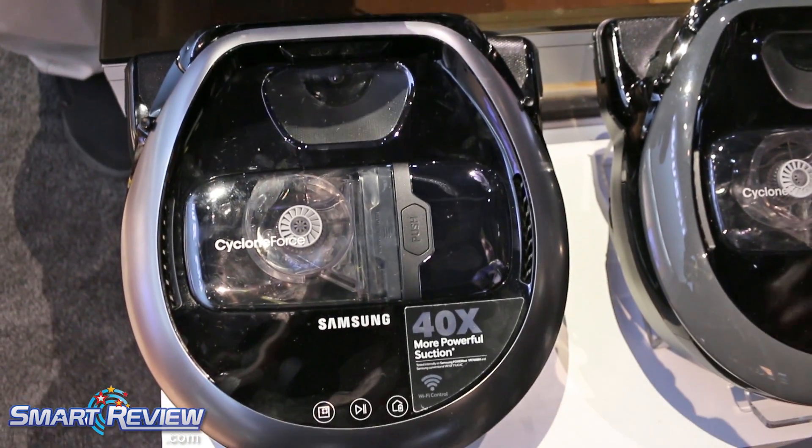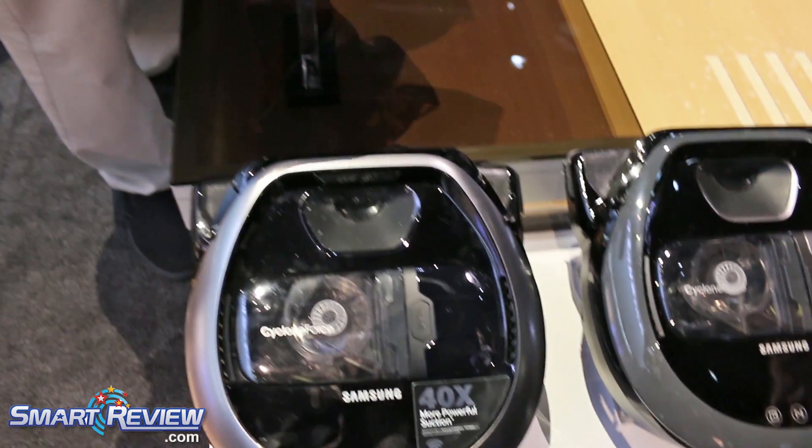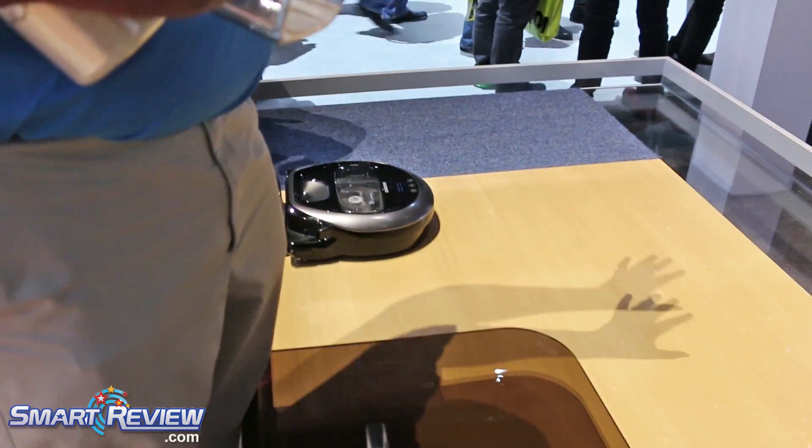When it's done cleaning that room, it'll move on to the next room. If it needs to stop and charge, it'll go back, dock, charge, come back, and pick up right where it left off.